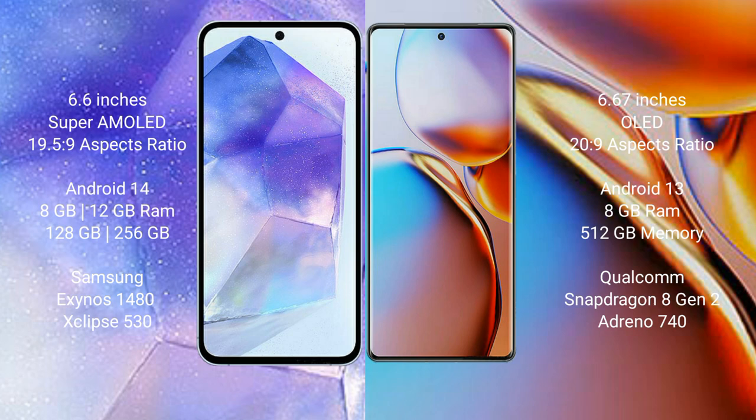Samsung Galaxy A55 comes with 8GB or 12GB RAM and 128GB or 256GB internal storage, Samsung Exynos 1480 processor and GPU Adreno 513. Motorola H+ comes with 8GB RAM and 128GB internal storage, Qualcomm Snapdragon 8 Gen 2 processor and GPU Adreno 40.